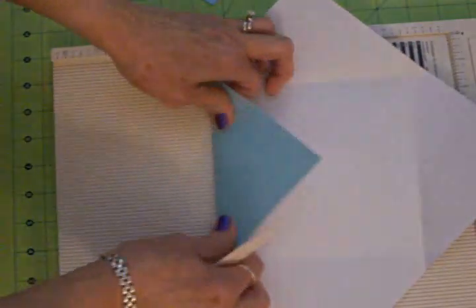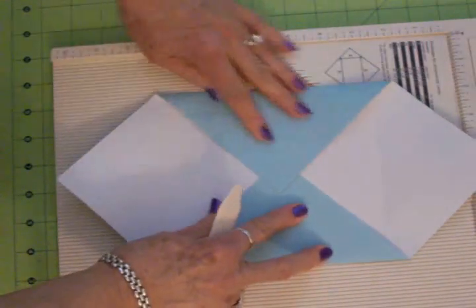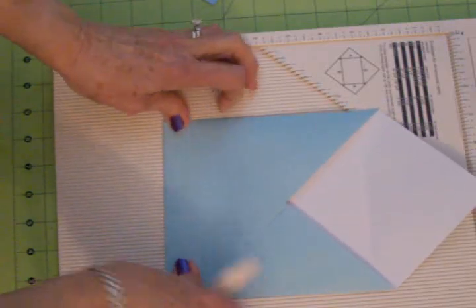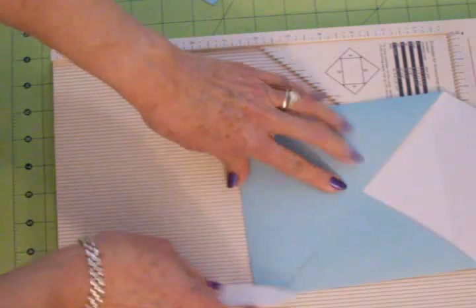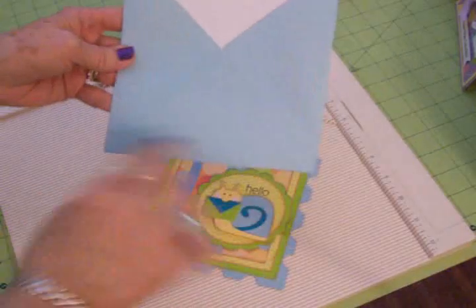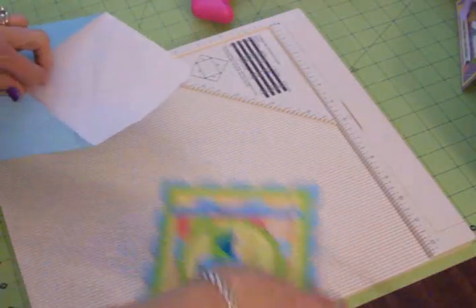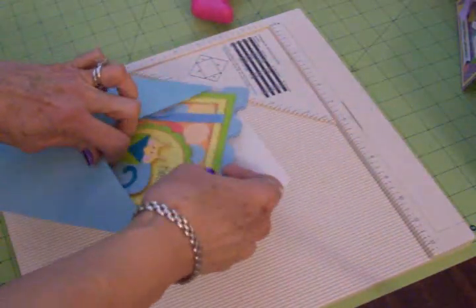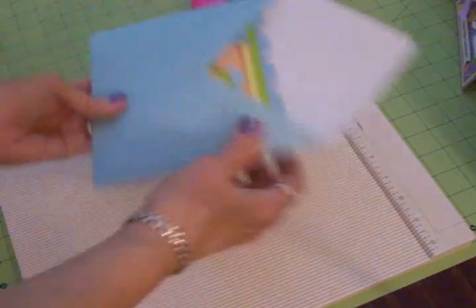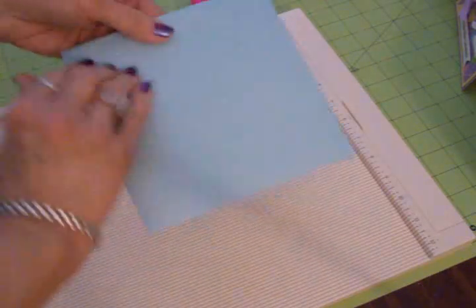Super simple. All we're going to do is fold in these sides, fold up the bottom, and we'll just run some tape down these two sides. I took my ATG gun and put adhesive on my flaps, and my little card is going to fit inside just perfectly. I'm going to get this out in the mail — just put some adhesive along here and it's good to go.